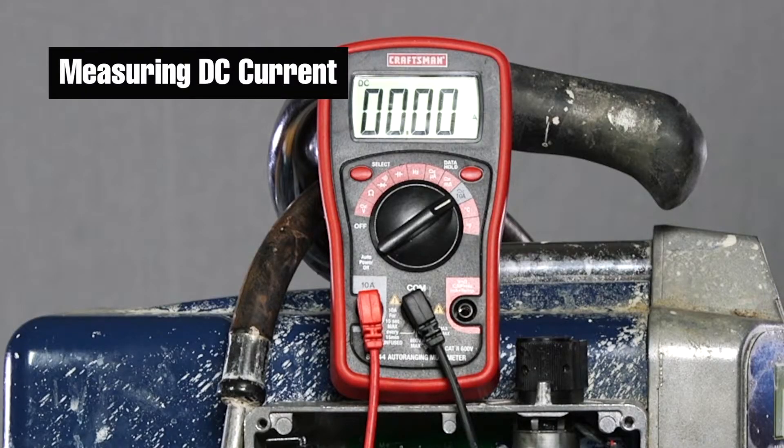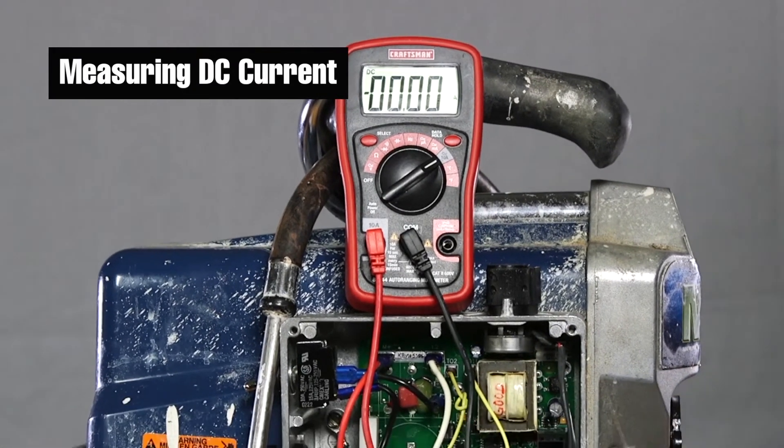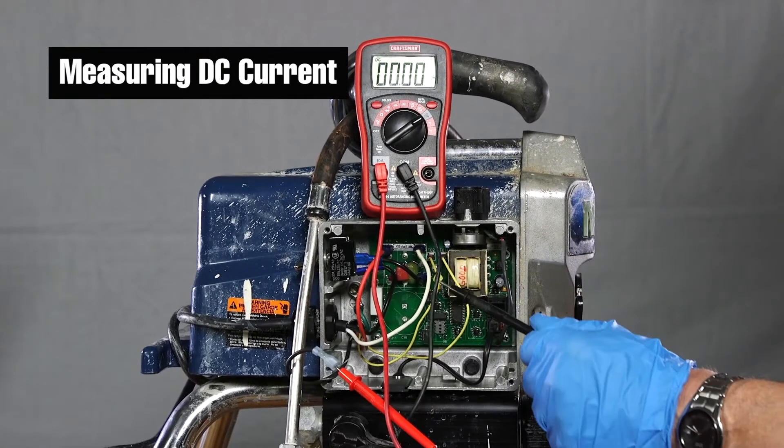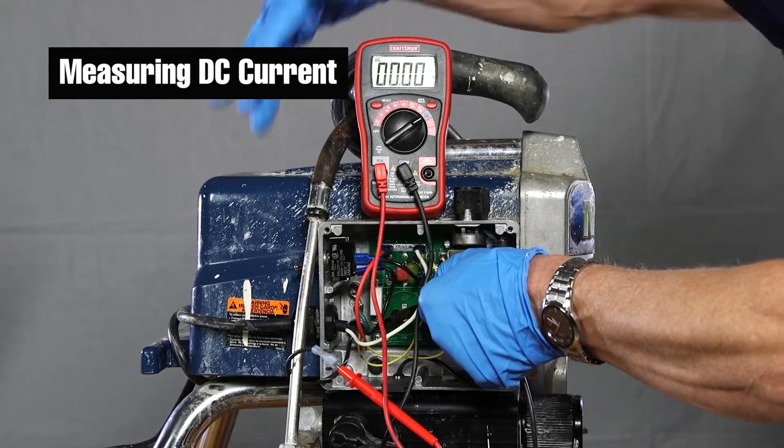To measure DC current, make sure that the black probe is connected to the terminal labeled COM. Be sure the red probe is connected to the terminal labeled A. Turn the dial to the symbol A with the bar above it. You must break the circuit you want to measure the current in and place the red and black probes in series with the broken circuit.